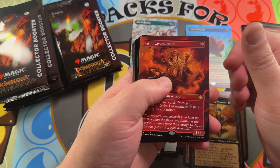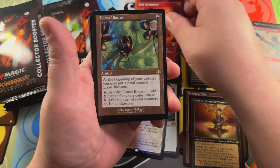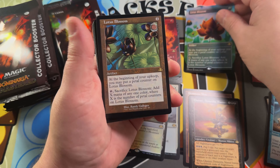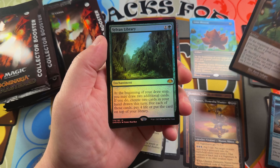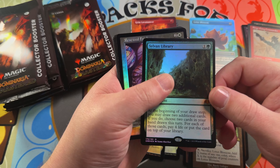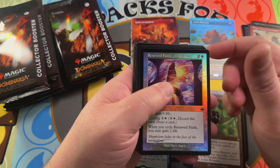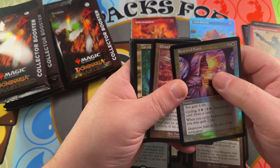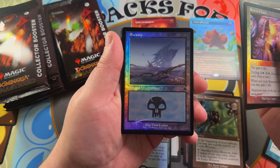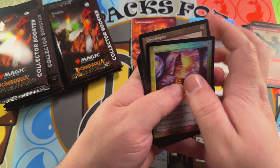Lotus Bloom in the retro frame slot — now we're seeing it in that retro frame. We have it in borderless foil form too. Here's the retro followed by a Sylvan Library — very, very good foil mythic hit indeed, sitting at around $30 for that foil. Renewed Faith, Ornithopter, Tatiova mythic druid — nice to see that in retro — and a foil retro Swamp, very nice.